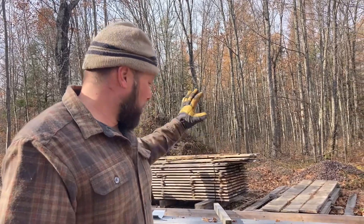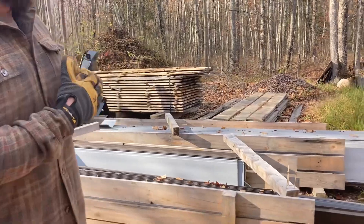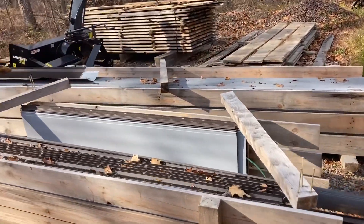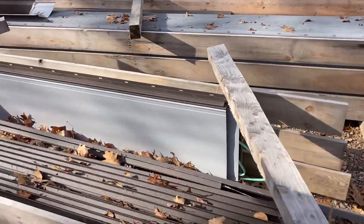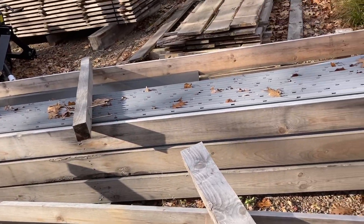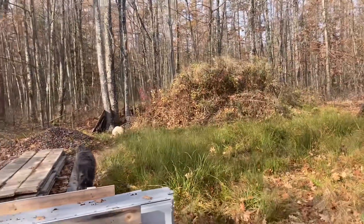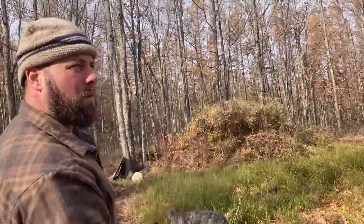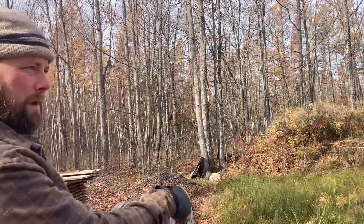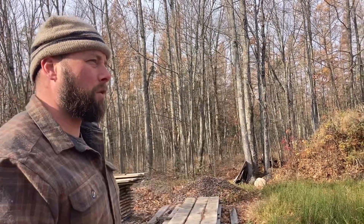We're going to reuse this. It's a hidden fastener design, but we're going to use it as exposed fastener because it's all really good metal and there's tons of it — probably $3,000 worth of metal roofing. So we've got to move it over there and get it covered so when it snows we won't have to scrape it off to put it on the garage.